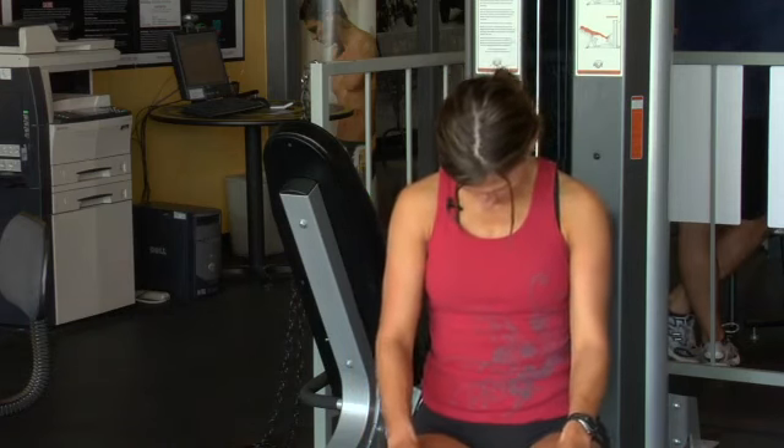Dropping chin towards shoulder, it's going to stretch one side of the neck. Hold it for a few seconds, then drop chin towards chest, holding for a few seconds.